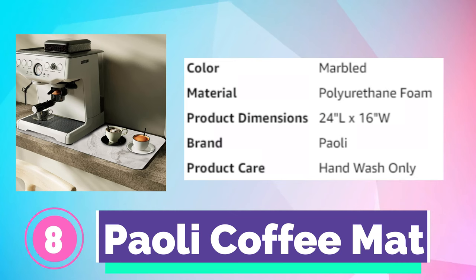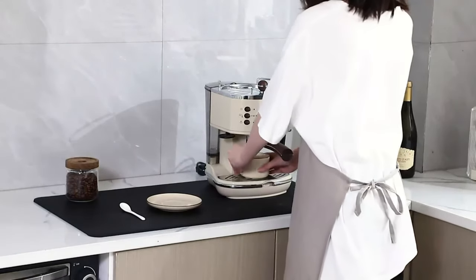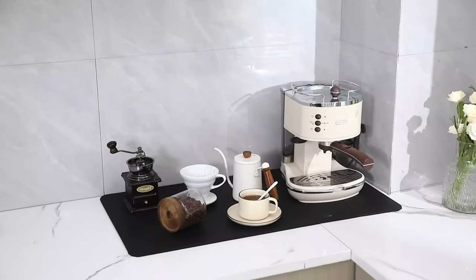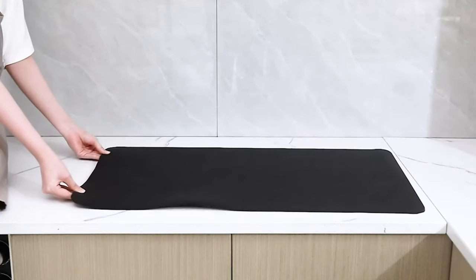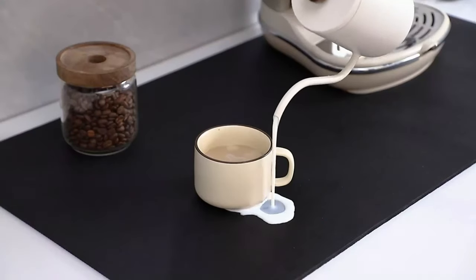Number 8. Paoli Coffee Mat. The coffee machine mat is made of PU material that quickly hides stains from water, coffee, and milk, keeping your countertops clean. This quick-drying coffee pot mat can be used in kitchens, bars, and bathrooms, as a pet food mat, for DIY crafting, tool placement, and gardening.